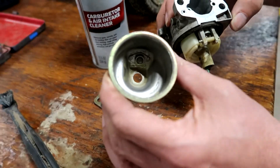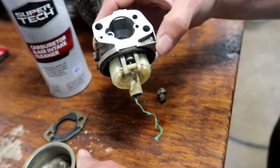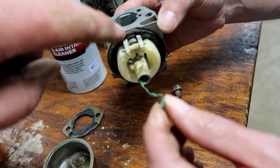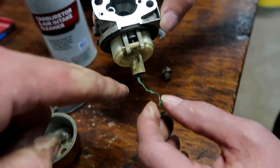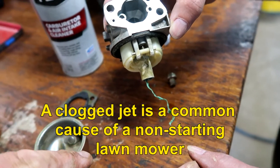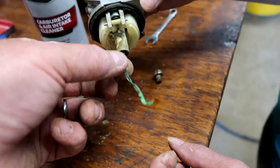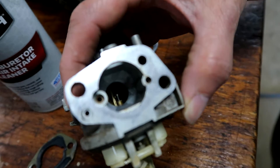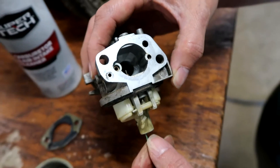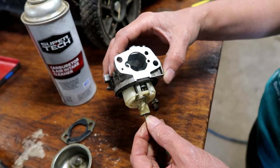Sprayed out the bowl, cleaned that up pretty good — that looks very nice. We suspected there was probably some gunk up in the jet. The jet is basically just a hole that goes from here and comes out here. We've taken a twist tie, just like you'd seal up your bread, and stripped the end so it's just metal. Now shove that all the way through — there, you see it coming out. Now we know the channel is open and we'll spray that one more time and button this back up.